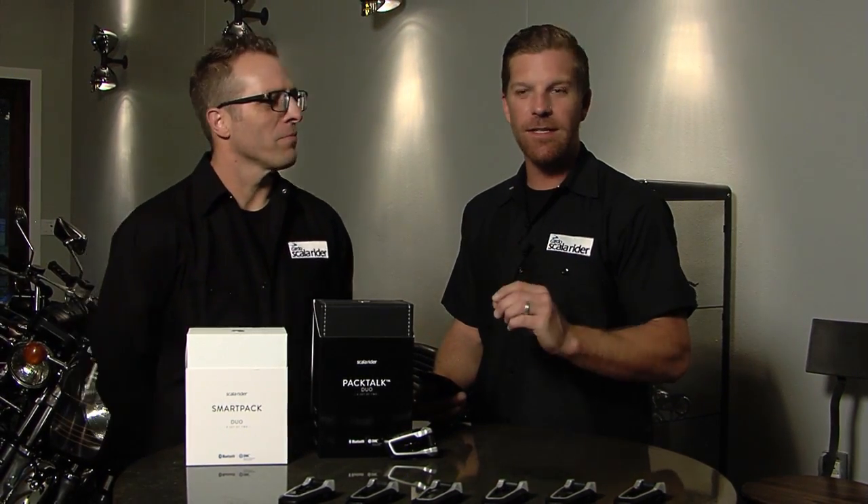The key thing to remember here is that it will not work until your phone is paired with the headset itself. If the headset's off or if it's not paired, the app is no good to you.